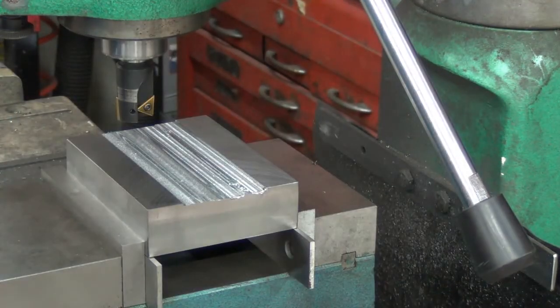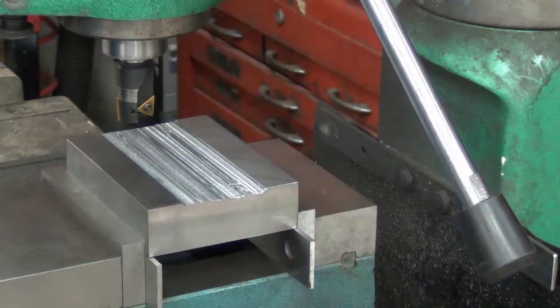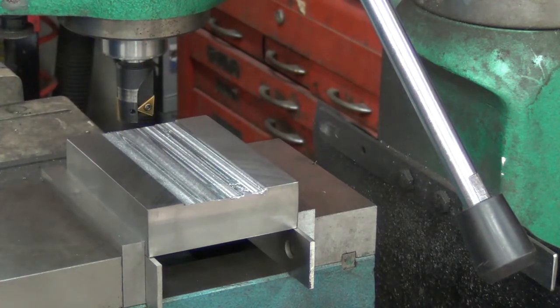I want to create a slot that'll fit in there. I'm going to take it down to probably about an eighth of an inch - I don't need to go all the way down - but that'll give me a good shoulder to reference from, and I'm about halfway there.